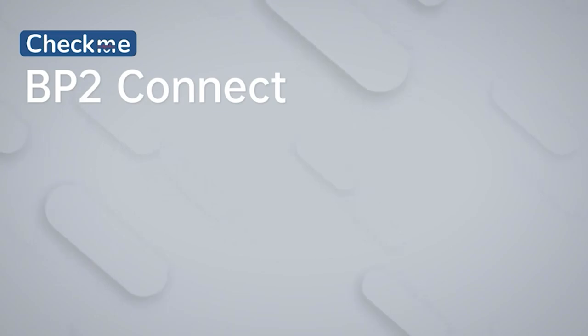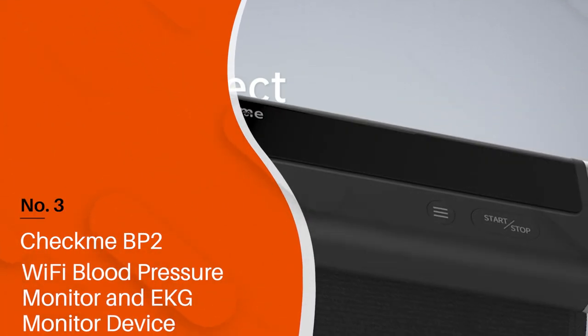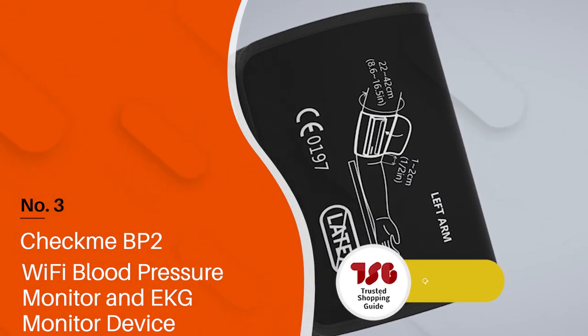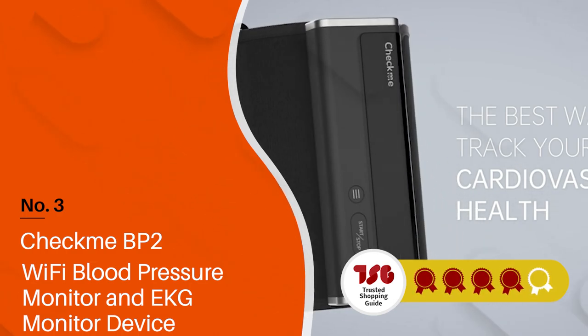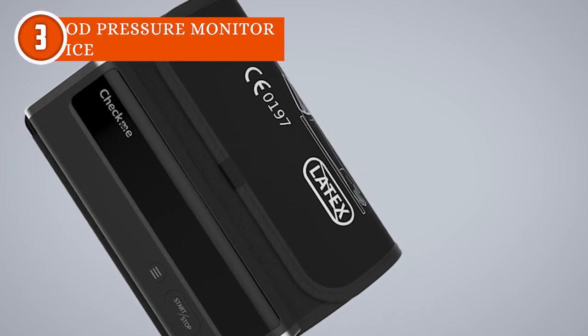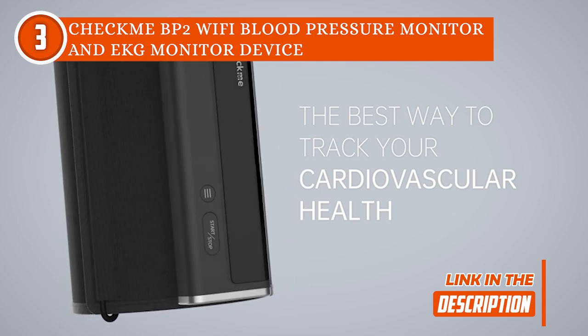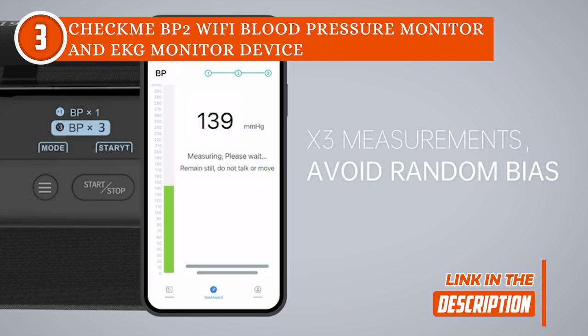The third personal EKG monitor on our list is the CheckMe BP2 Wi-Fi Blood Pressure Monitor and EKG Monitor device with large upper arm cuff, which TrustedShoppingGuy.com has awarded a 4-batch rating. If your heart is craving for love and attention, the CheckMe BP2 may be what you're looking for. Impressively, this device can still detect your blood pressure accurately even if you have irregular heartbeats. It integrates various readings taken at two separate times to produce the optimal outcome.